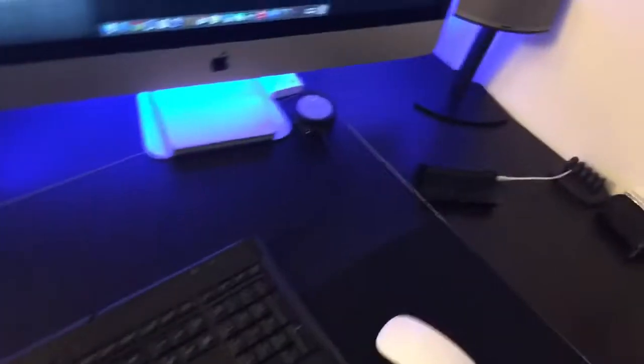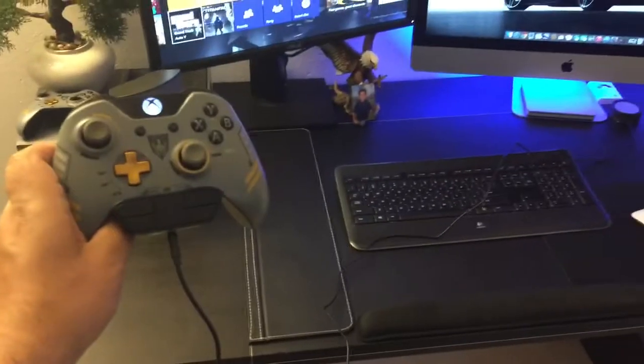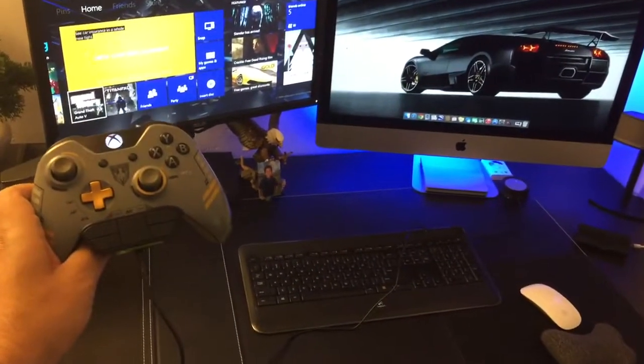I connected one end to the controller, the other end to the Bose Companion. And that's where you get audio from your Xbox into your Bose Companion 5s, and you can control the volume from here.